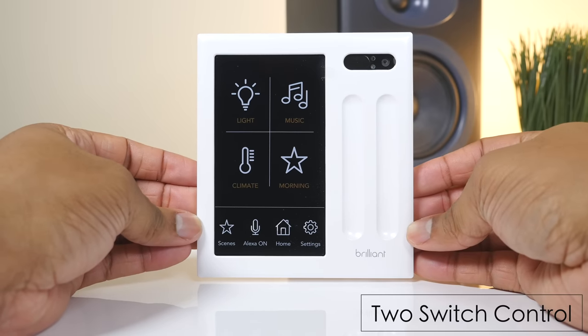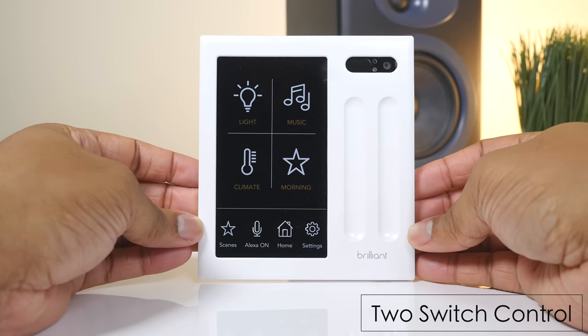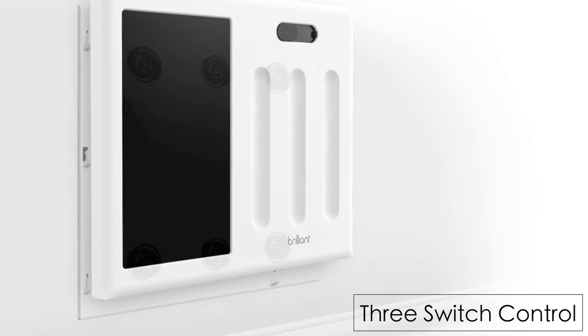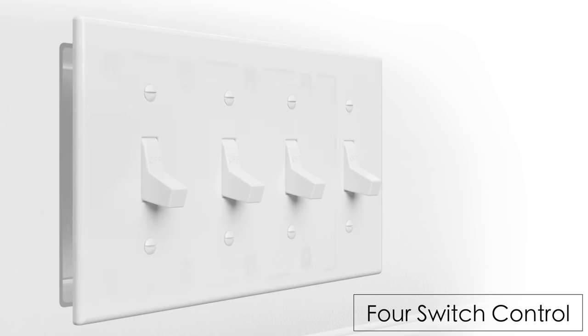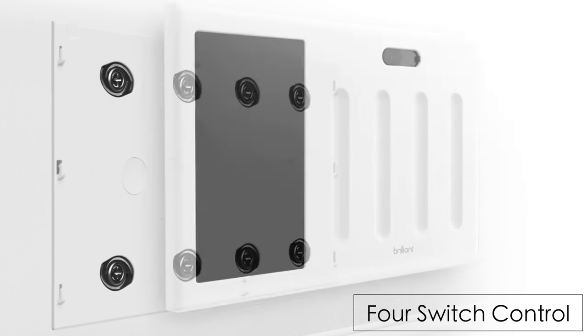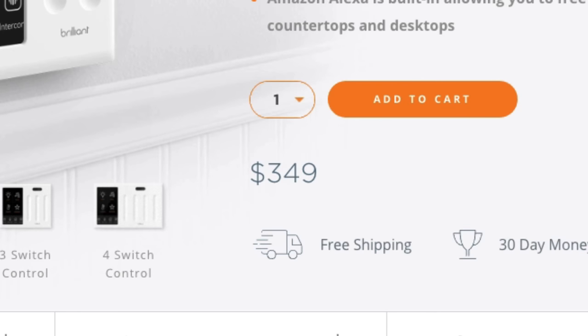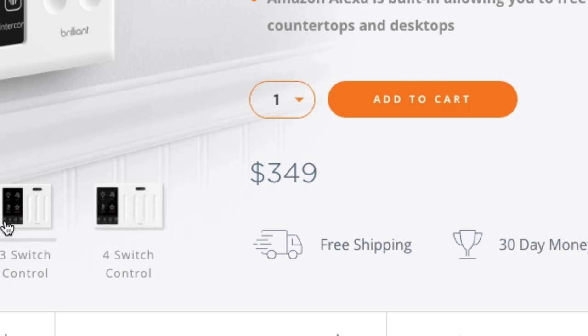Today I'm showing you the two-switch version of the Brilliant Home. They do offer versions that replace either a single switch and also three and four switches. The Brilliant Home is going to be the same across all these different versions as far as the software and the display. The only differences between these versions are going to be the prices and the number of sliders that you have on each one.